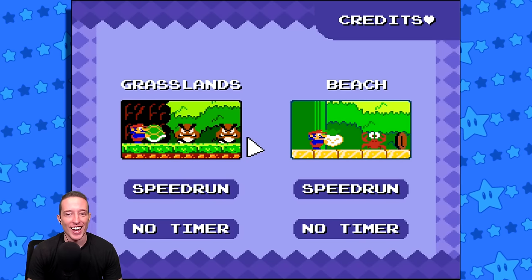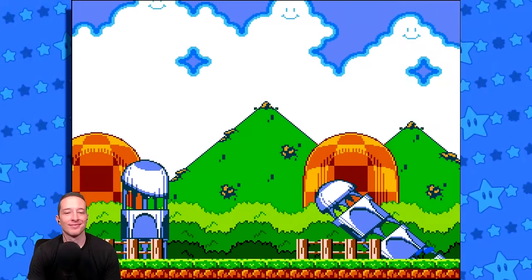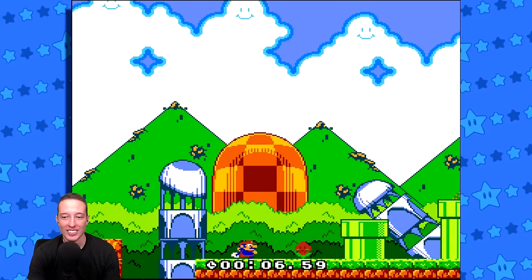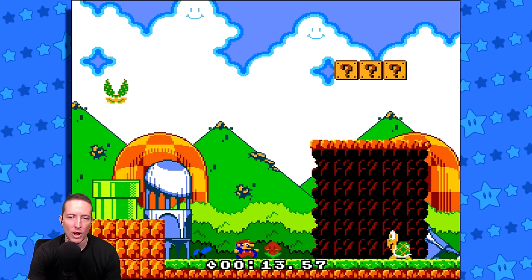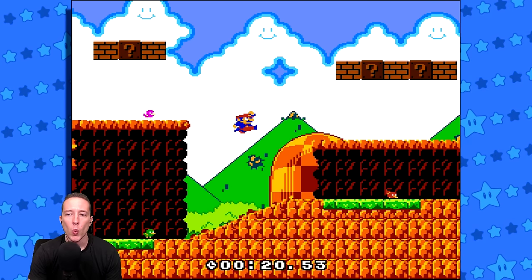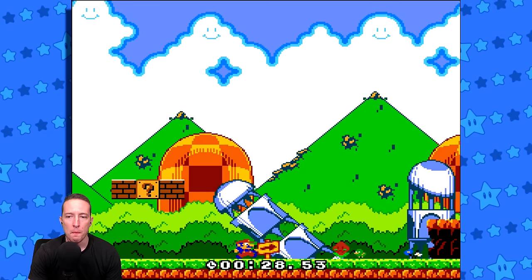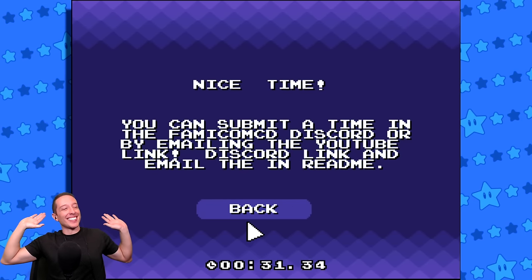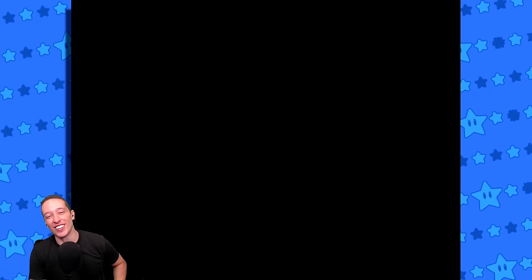That was pretty good but there's room for improvement - I think we could do a little bit better. Much much later - I'm feeling real good here. Music's hot. Oh yeah - that felt good! 31:34 - I'll take that. That felt real good. Nice time, let's go! All right, let's try speedrunning the Beach stage now - first try on the Beach.